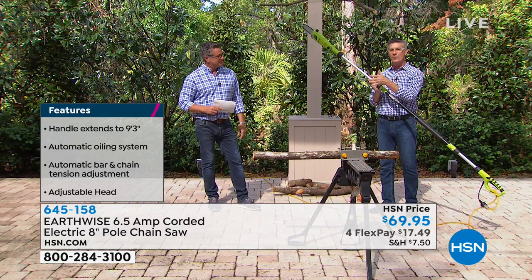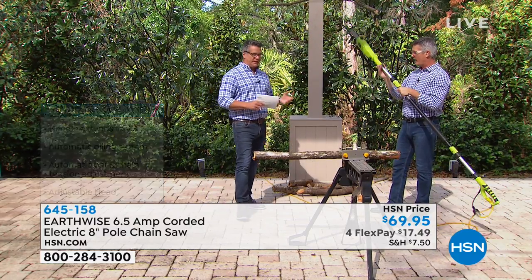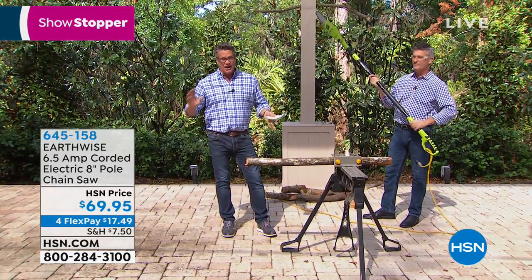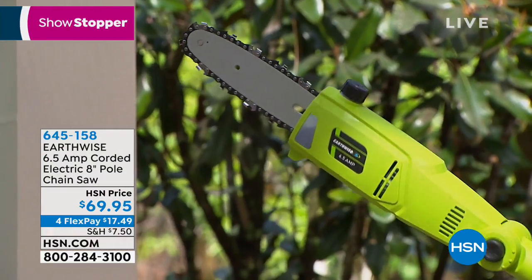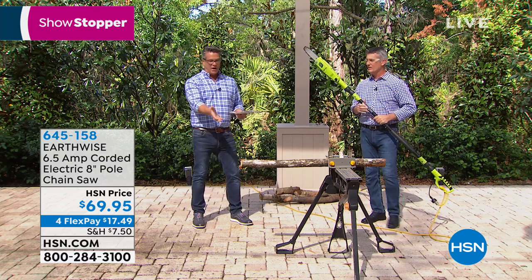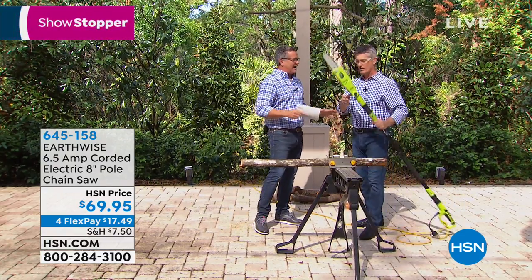Maybe you've been paying someone because you didn't think you could do it. You can do it. When you see this, you definitely can — it makes it so easy. You have to have the right tool. We're not here trying to sell you a big five-horsepower industrial gas-powered chainsaw. If you have a job that needs that, like taking down an 80-foot tree, call somebody. But if you've got limbs or branches — and you'll see we're doing large-sized branches here — you can do this.